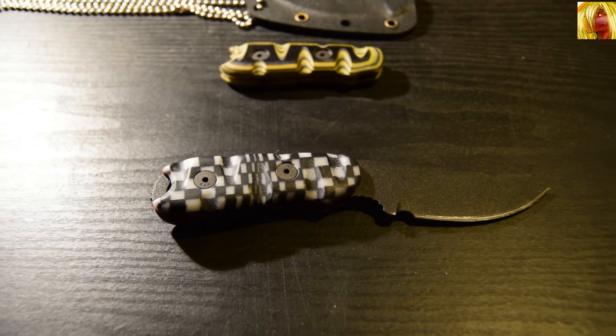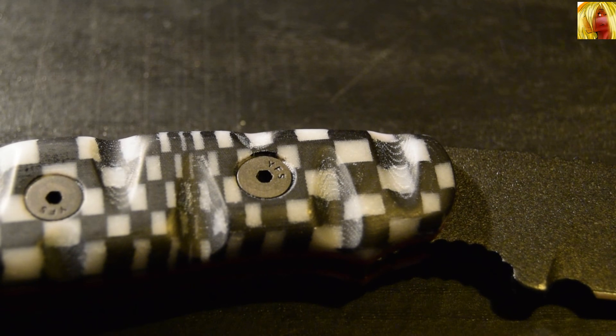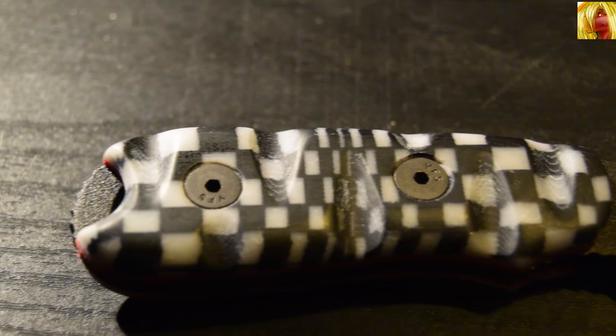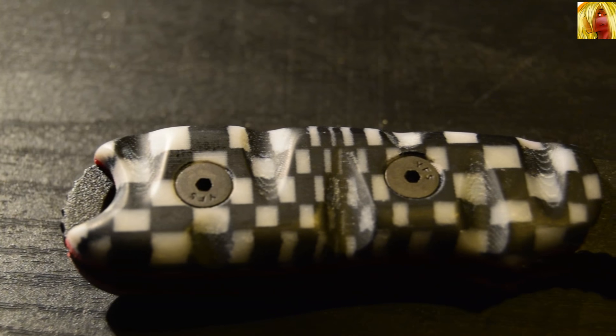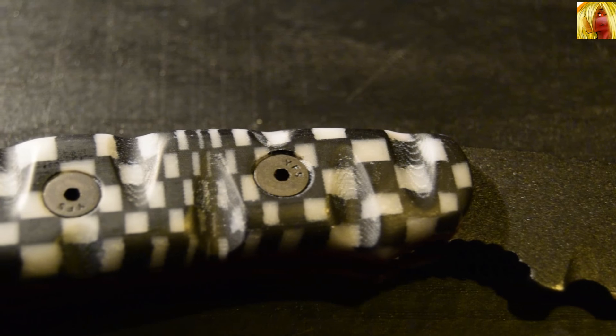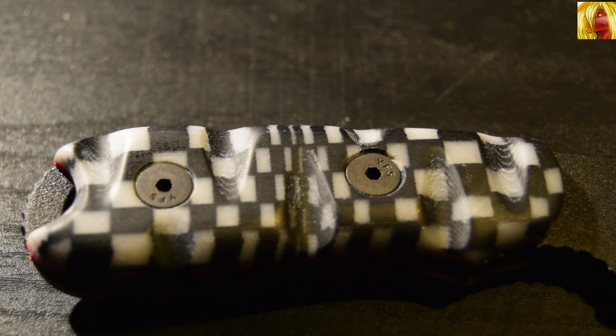I will zoom in here so you can actually see the scales properly. As you can see, the black and white scales have indeed been treaded. The tread pattern is what Denny calls the wave tread, I believe. Denny, if you see this and I am mistaken, just correct me in the comments below.